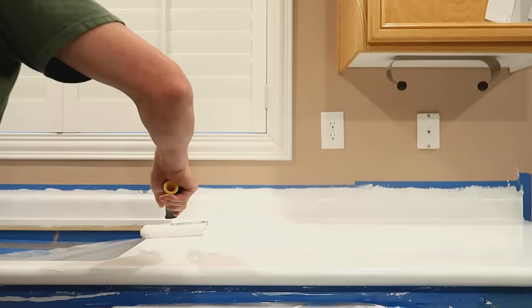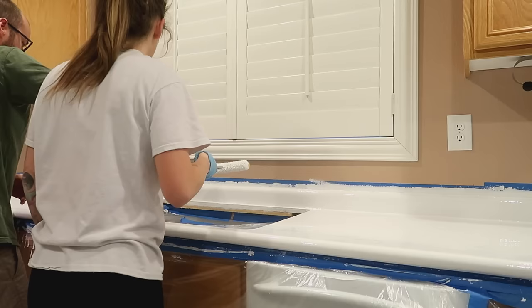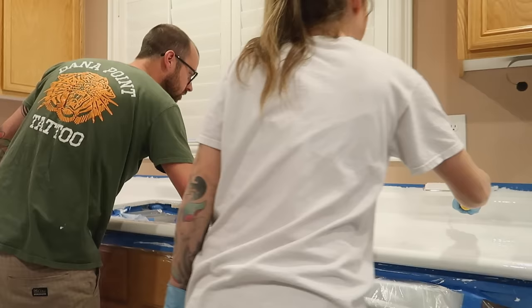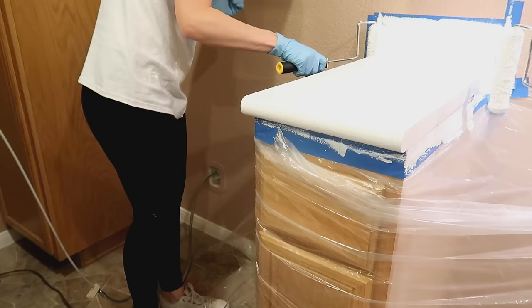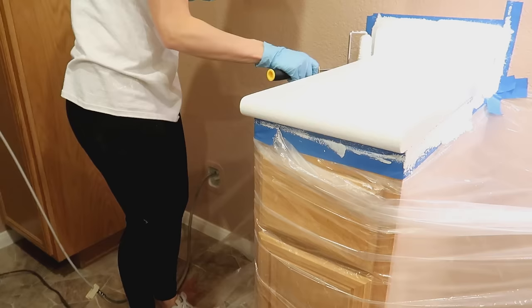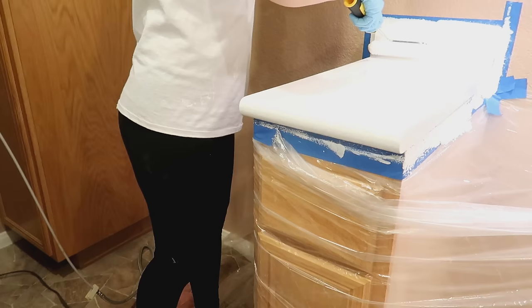Everything goes with gravity — it starts from the top and pools down the bottom. That is why you need to be very good about getting your backsplashes and fronts primed well. The epoxy is self-leveling but you still have to roll it out, especially on the backsplashes. We have drips on ours — it's fine, it was our first time. Keep rolling those drips on the front and use a paint mixer to scrape away drips from the underside.